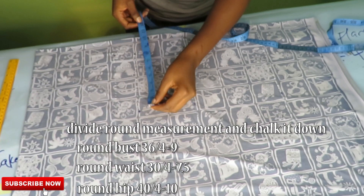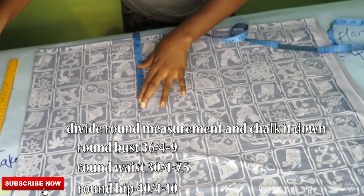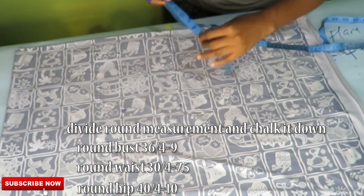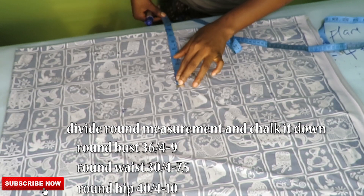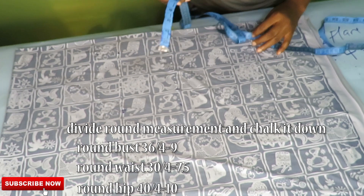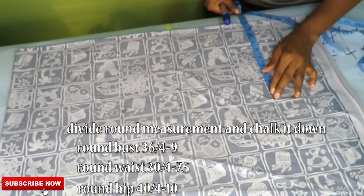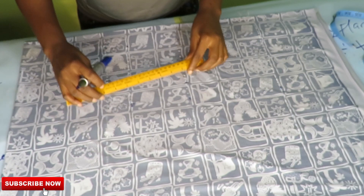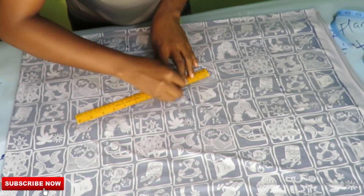Now divide all measurements by four and mark them down on each point — divide your round bust, your round waist, your round hip, and mark each of those measurements on their respective points. Then go ahead and connect all points together.